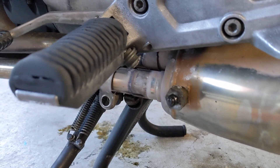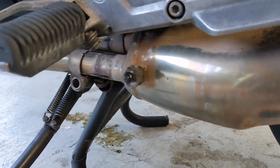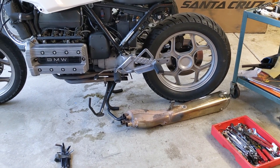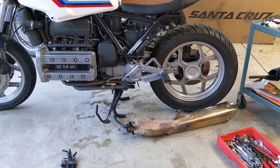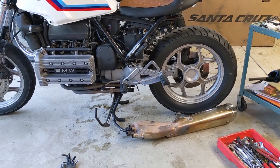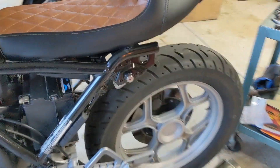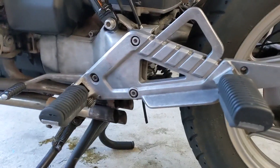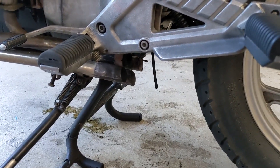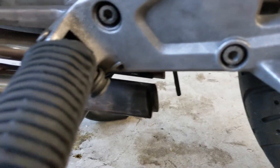I may have to heat it up and do some wrestling, so I'm prepared for that if it comes to it. But that took me maybe five minutes — if that. I am so surprised at how quickly and effortlessly that came off. I think I'm going to try to keep these clamps.